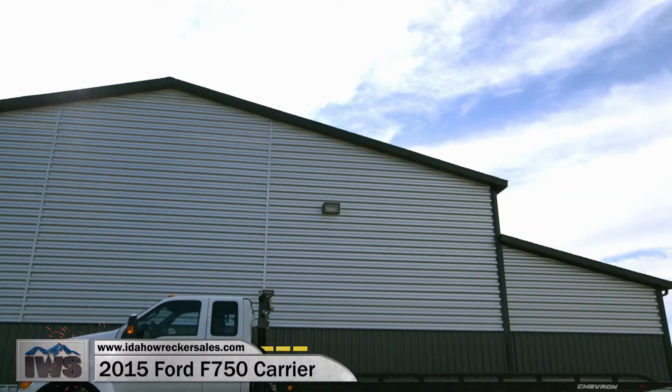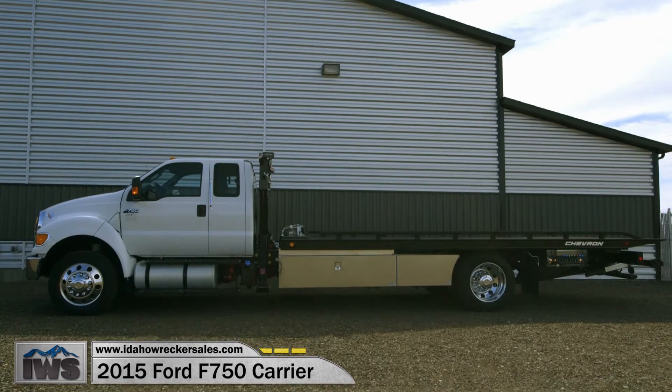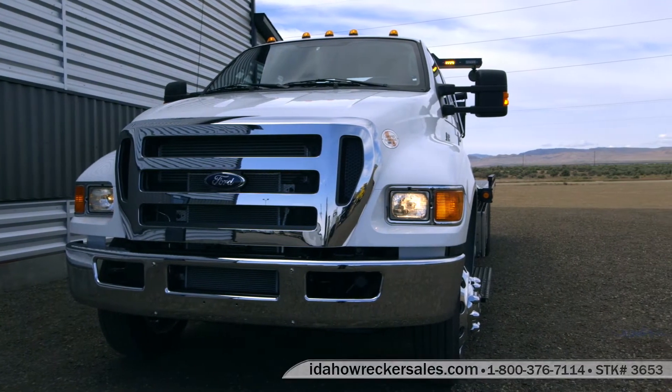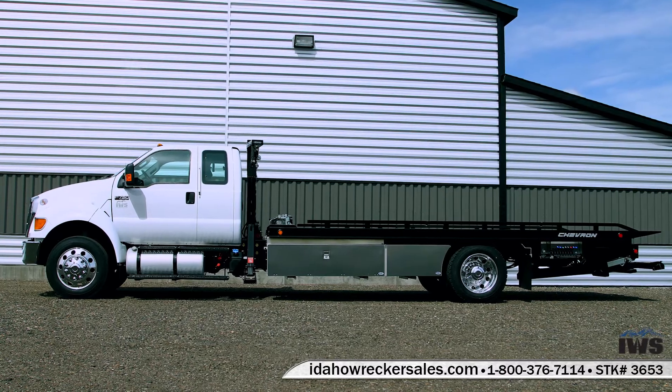Hi, welcome back. Today I'm proud to present to you a 2015 Ford F750 rollback car carrier. This wonderful truck is equipped with an SP-8000 side puller and Chevron's LCG — low center of gravity — 12,000 pound car carrier.